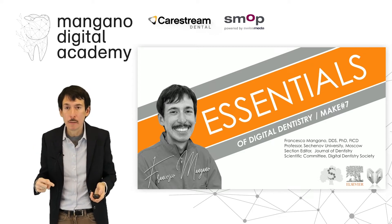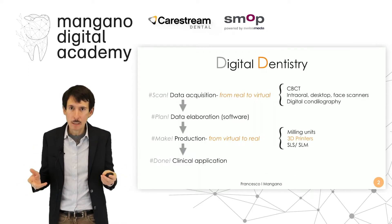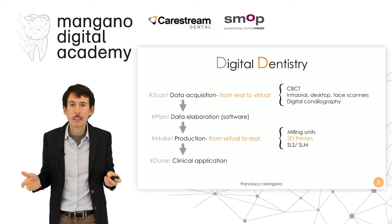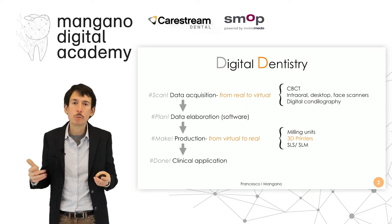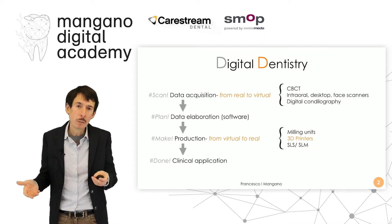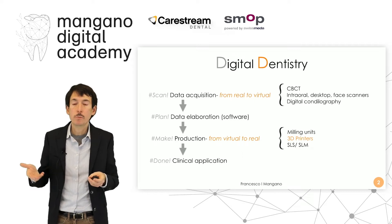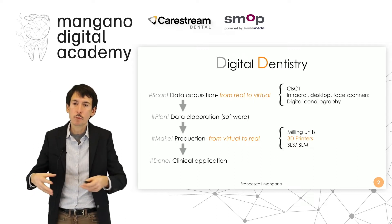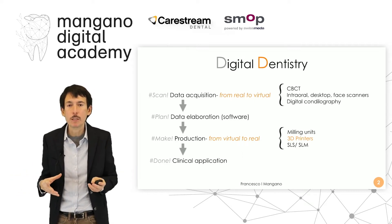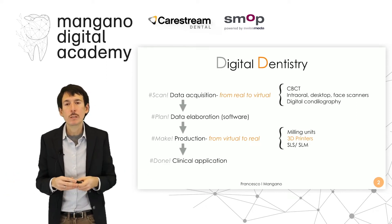Before we go there, let's summarize digital dentistry and how it works. It is based on four steps: the data acquisition, which goes from real to virtual thanks to CBCT — for example, for the surgery — from intraoral scanner, desktop face scanner, and digital condylography for digital prosthodontists. We capture and gather all the information of our patient and go from real to virtual, then send all this information to the dental technician.